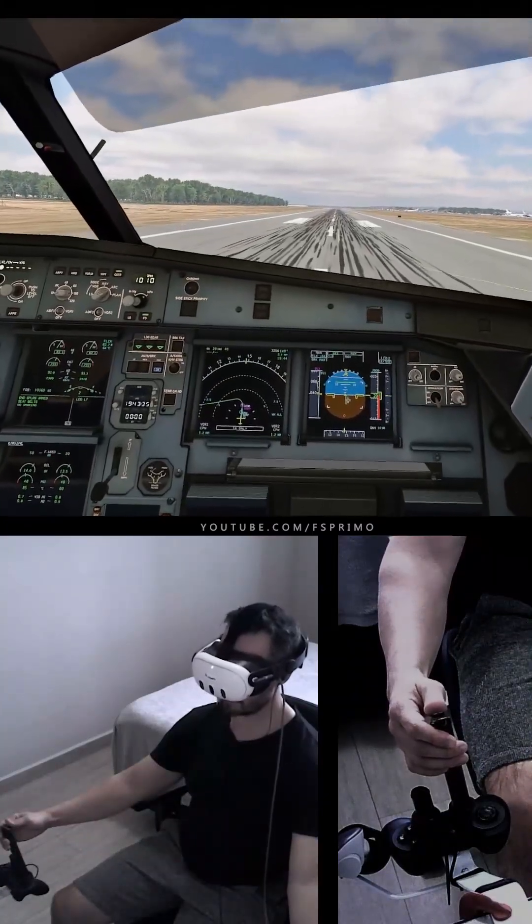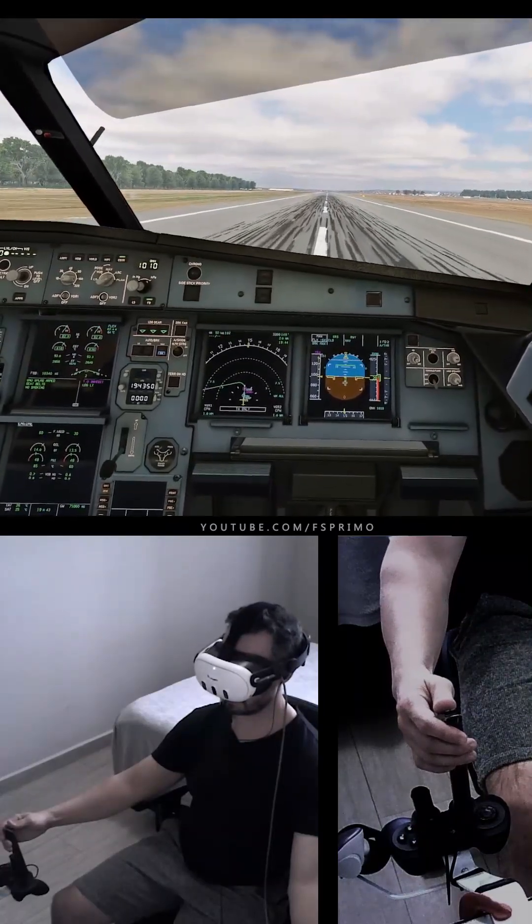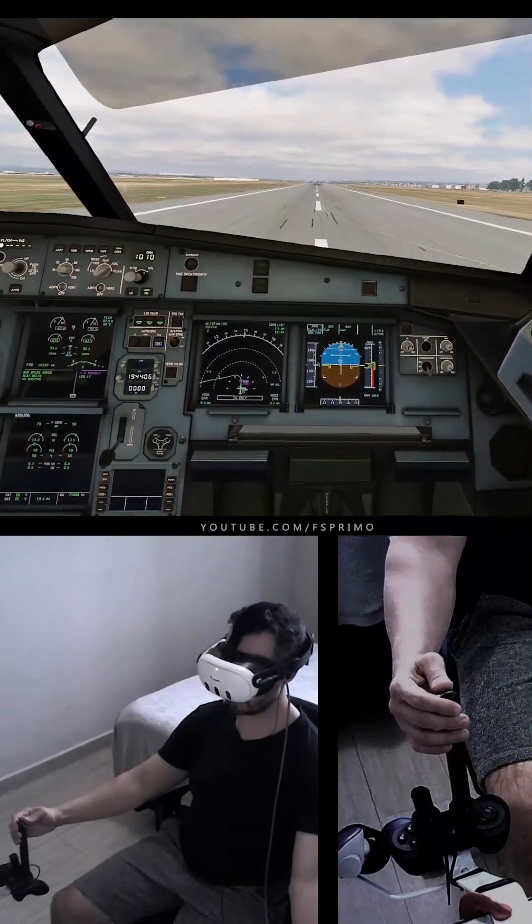Takeoff. Autothrust Blue Checked. Thrust Set. 100 knots Checked. V1. Rotate.